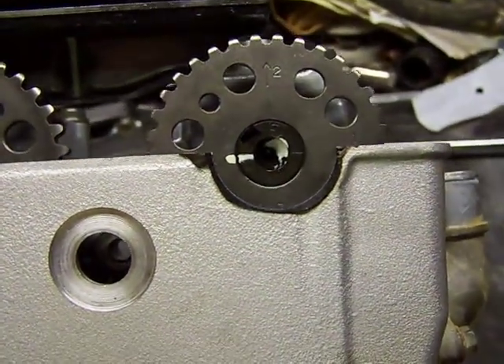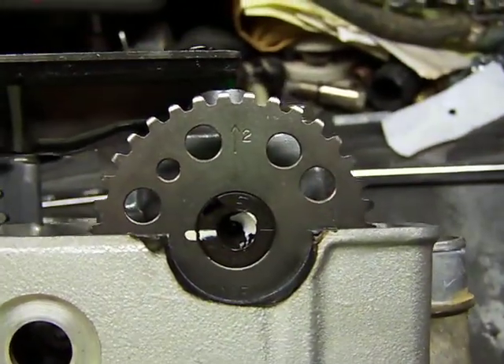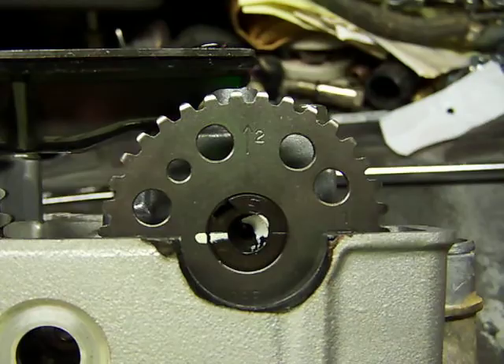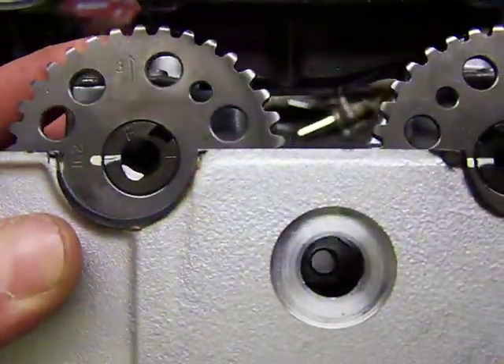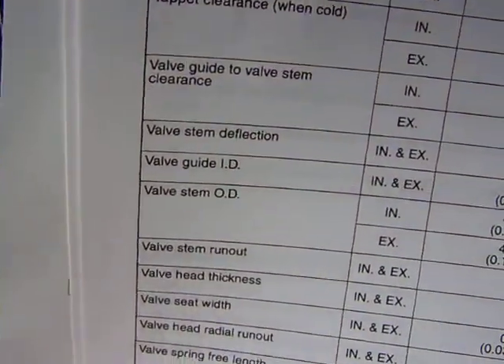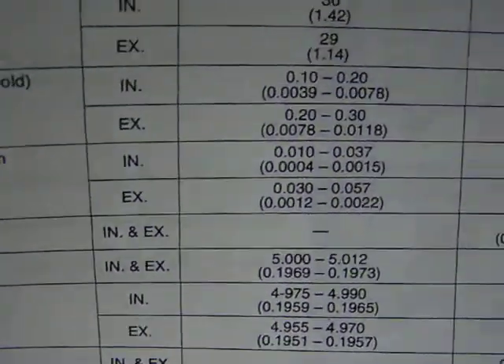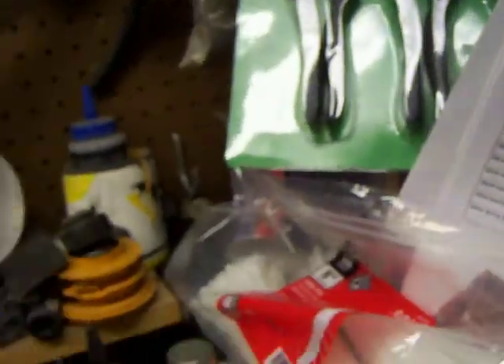Alright, cams: exhaust one points forward, one forward, two's up, lobes are off. Three's up. On the intake, two's forward — that's how it goes. Lash cold: intake 10 to 20, exhaust 20 to 30. Here's 20.